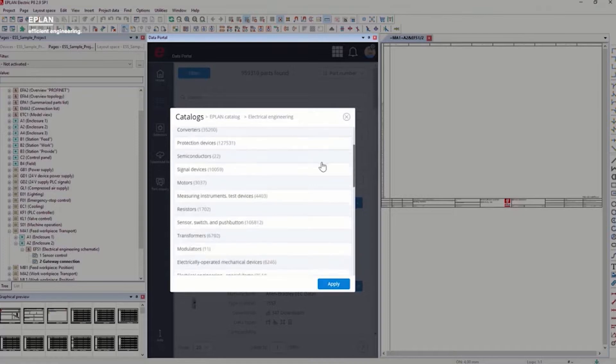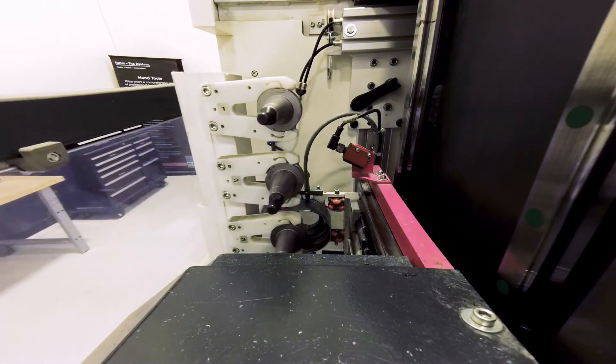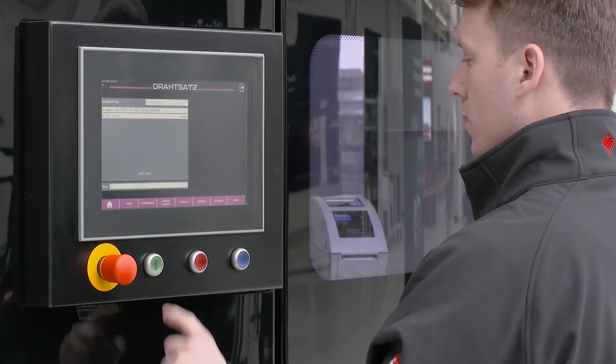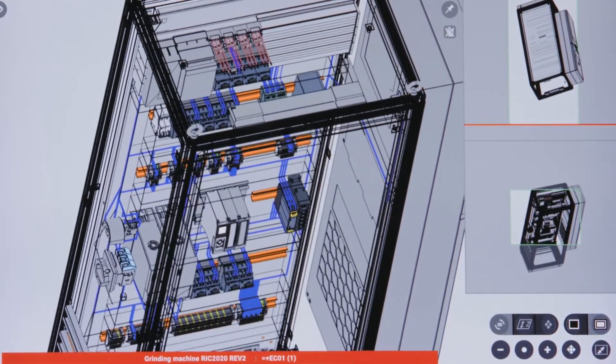You can export the ePlan project data to other departments in the form of a bill of material for sourcing or kitting the parts, providing the machining data for modifying the panel with a Perforex machine, providing the wiring data to a WT wire automation machine, and providing the ID tag information for the control software programming.